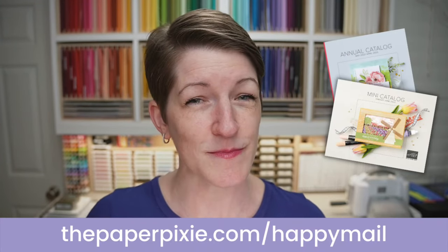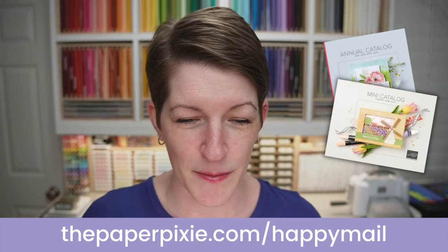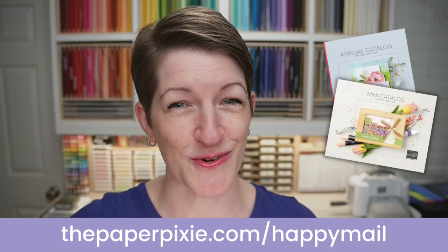If you don't already have a demonstrator and you'd like complimentary copies of our current catalogs, you can submit a catalog request at thepaperpixie.com/happymail. I do have the new annual catalogs in the house. When you place a catalog request, that would be the catalog you'll receive — the new upcoming annual catalog that comes out on May 3rd. Catalogs are starting to arrive in mailboxes, so I hope you're enjoying all the pages full of inspiration.